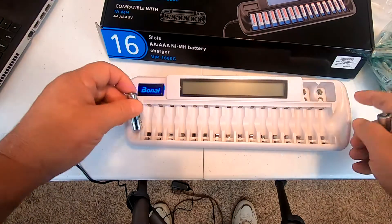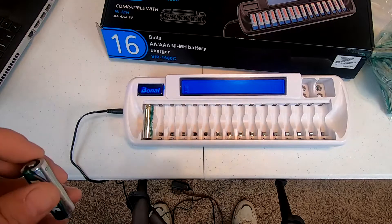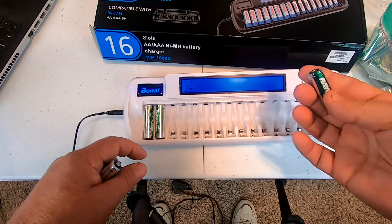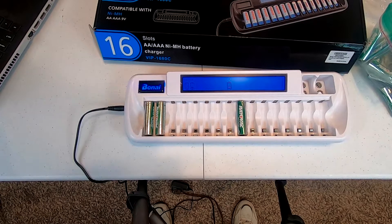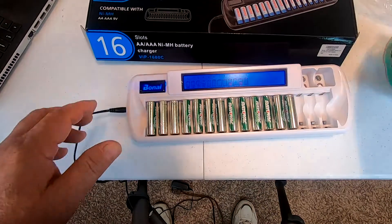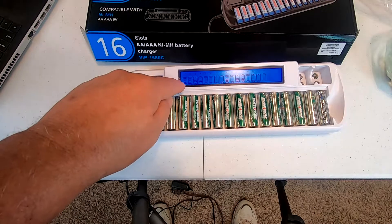All right, that lit up — see, number one — and it's flashing. Let's put another one in, skip down here in the middle and put one in. Yep, still working. I'm going to go ahead and put all 16 in and see what happens. There's all 16 ports — you can see it flashing.